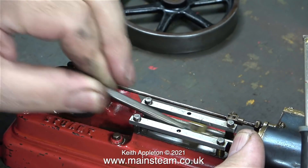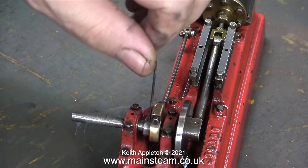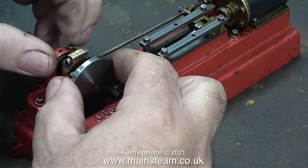In this clip I'm just testing to make sure that the crosshead is free all the way along. Out of all four S50 steam engines that I've been working on, this was the only one where the crosshead spacers were the right length.